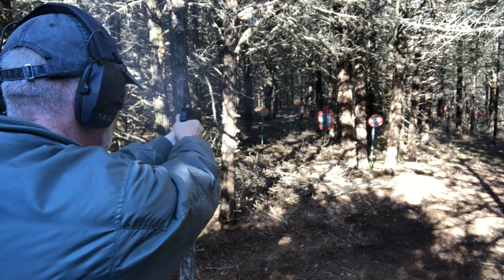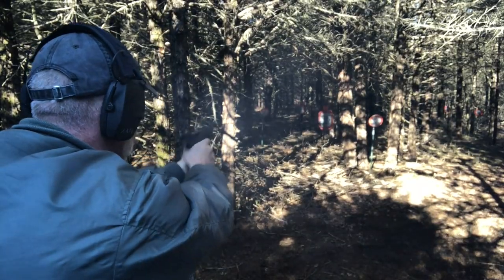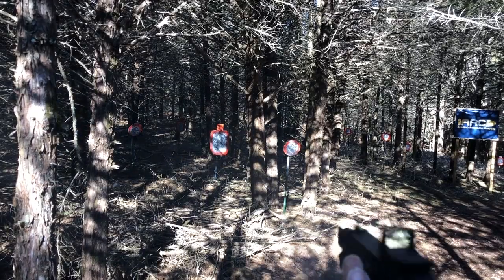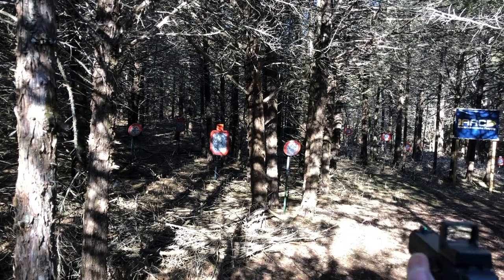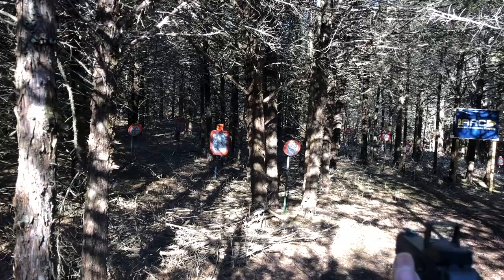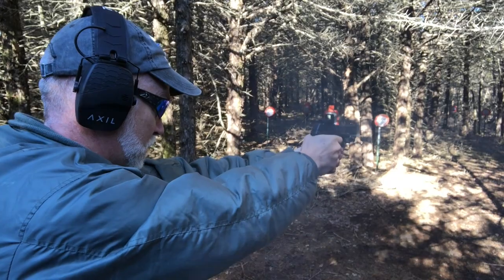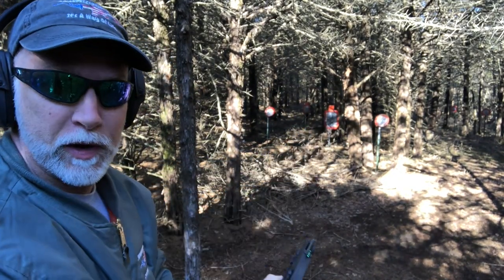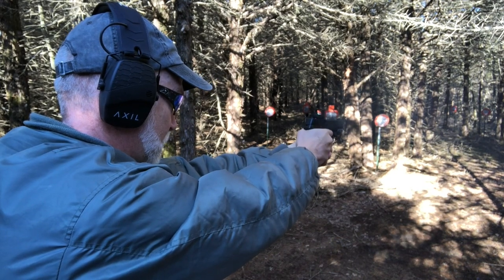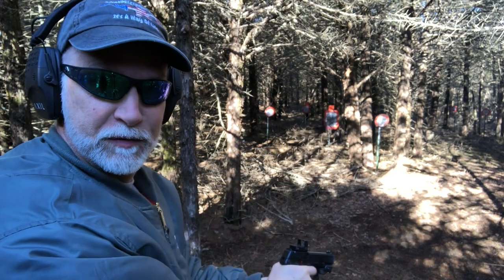Only one way to find out. Let's go for the small one here. Okay, that's 25 yards. Nice — that's 50 yards, guys.